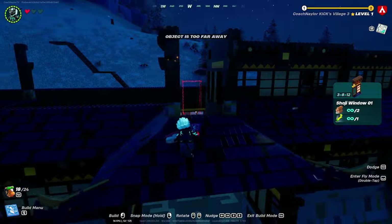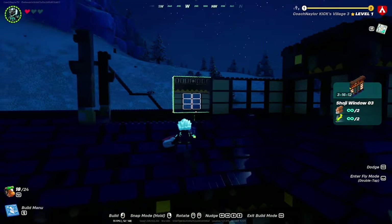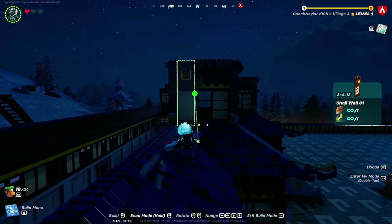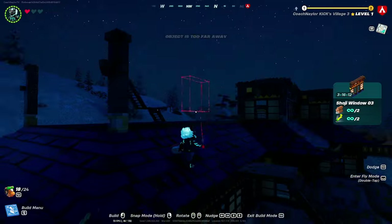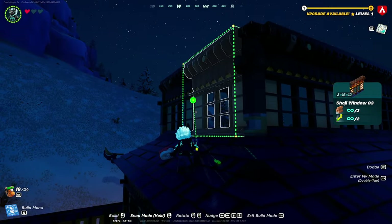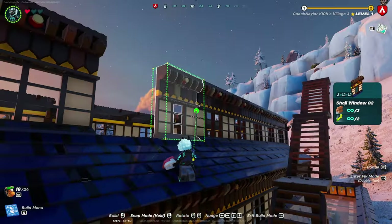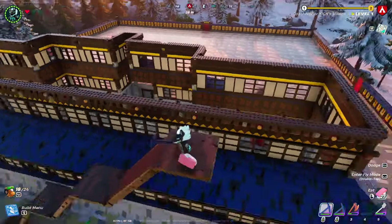Do the same thing with the small areas as you did below. Three shoji windows should fit perfectly here and two on the end, just like the other side. On the back side, use full-size windows as on the first layer. In the center, use shoji window number two — two of them fit perfectly.